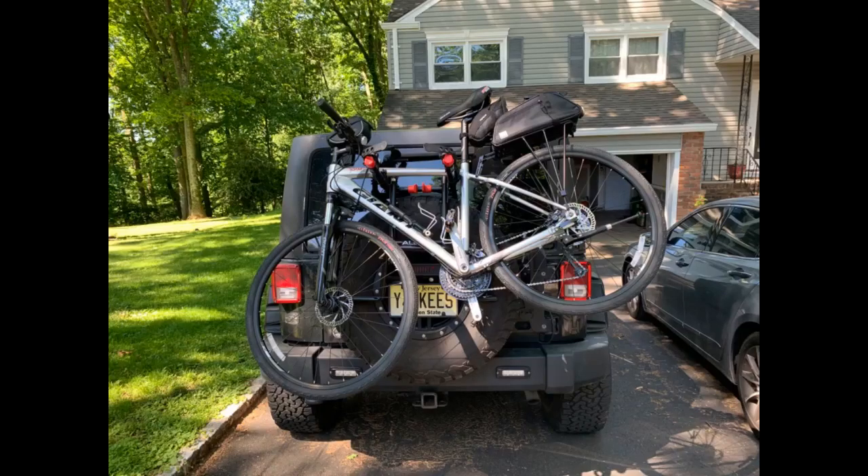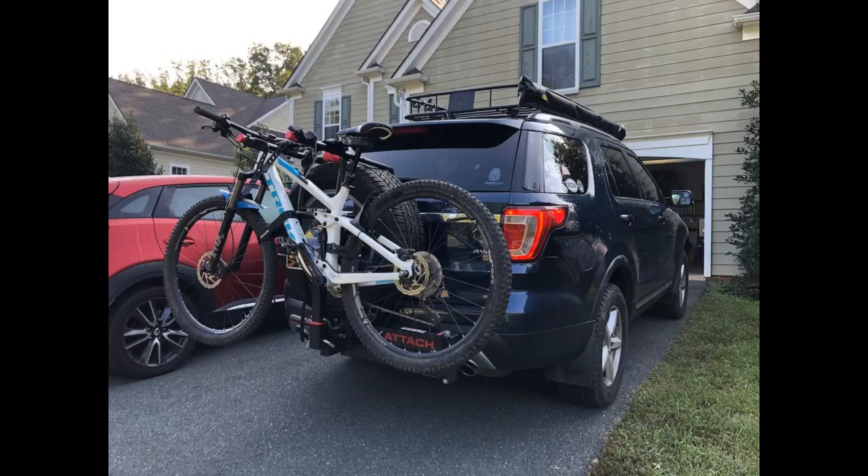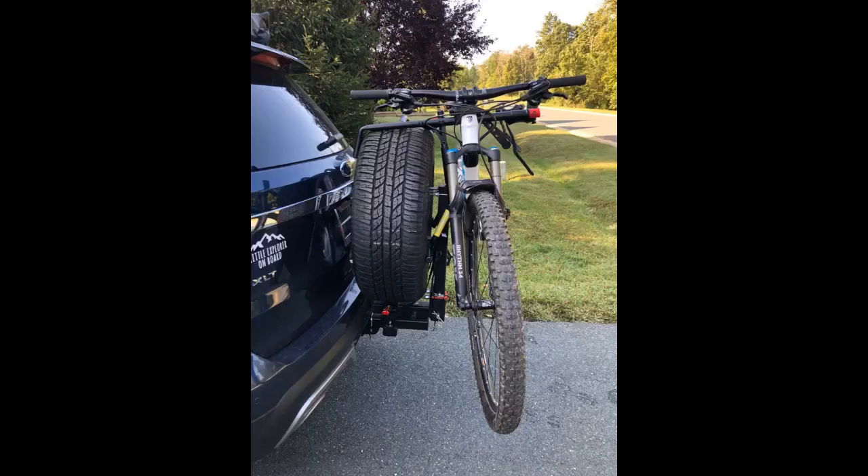I have a custom hitch-mounted swing-away tire rack that makes it difficult for me to use most spare tire mounted bike racks, including those by big name brands like Yakima and Thule. I needed something that would add minimal weight to my setup, yet was strong enough to not add any additional sway to the spare tire. So far I've used this three times already — twice with my trail bike on the rack to and from local parks, and a third time with nothing loaded but traveling at 80 miles per hour on the highway.